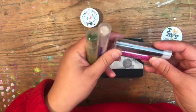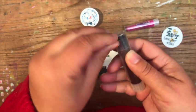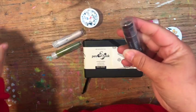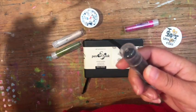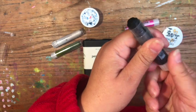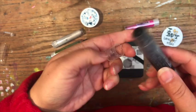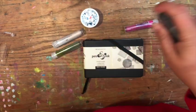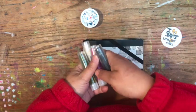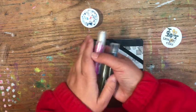They are water soluble — think like twist-up lip gloss for your art. They're not as controllable as a water-soluble crayon, but they're really fun. You can actually scrub them onto your palette and then use a paintbrush and use them that way as well.